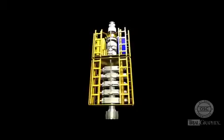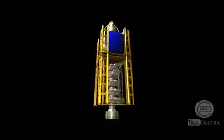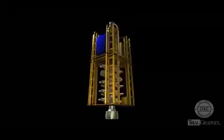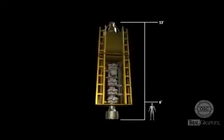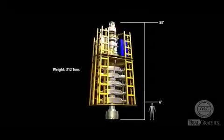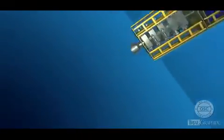The blowout preventer, or BOP, sits on top of the wellhead at the seafloor. The blowout preventer is a giant piece of equipment — it is over 53 feet tall and weighs over 300 tons. The rig crew uses it as a tool during routine drilling operations and as a device to shut in the well in an emergency.